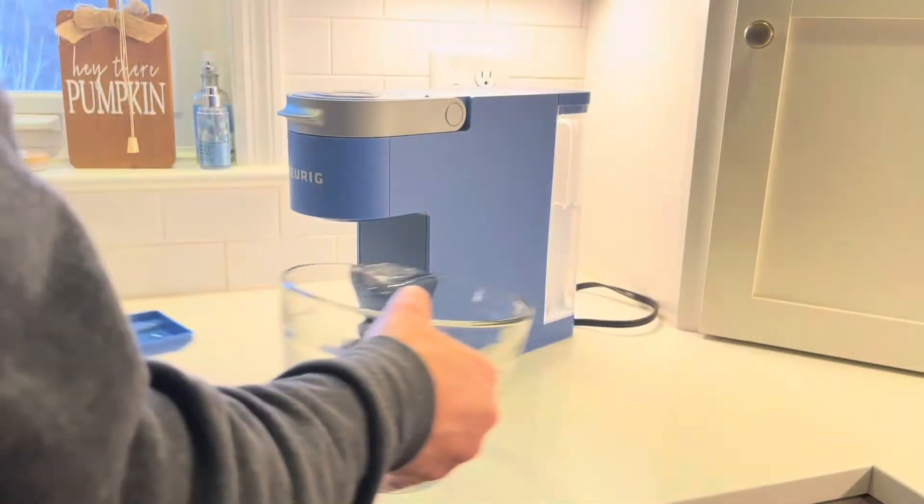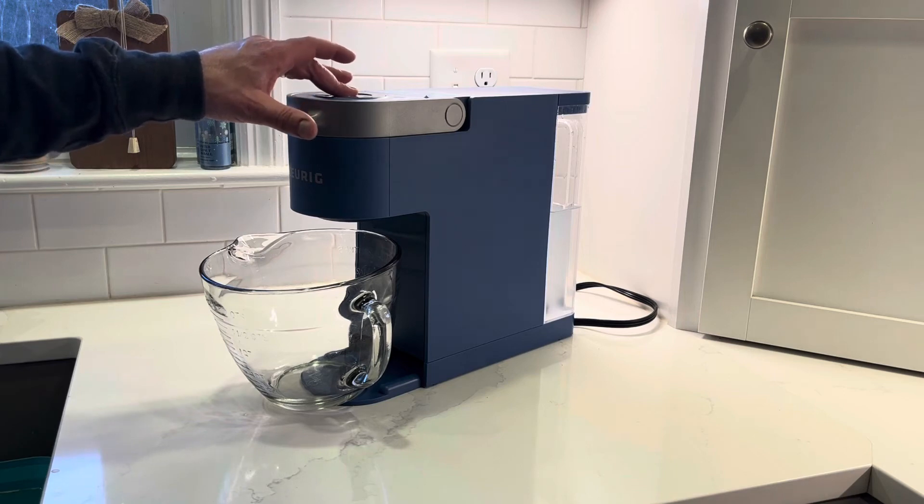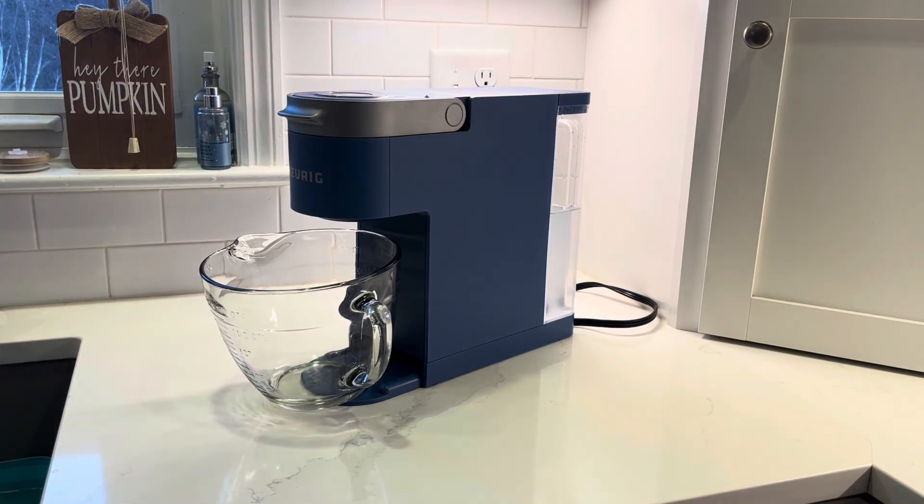I'm going to go ahead and put this large container here to catch all of the descale solution. Now I'll press the brew button. We are now cycling the citric acid solution through the coffee maker — this is the descale process. Once this cycle is completed, I will simply press the brew button again and cycle more hot descale solution through until the water level in the reservoir is too low to do it anymore.